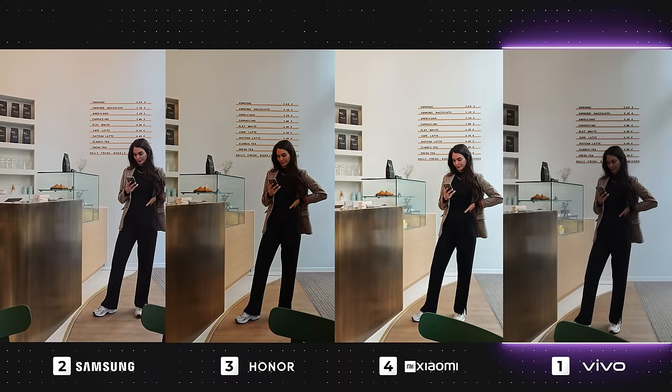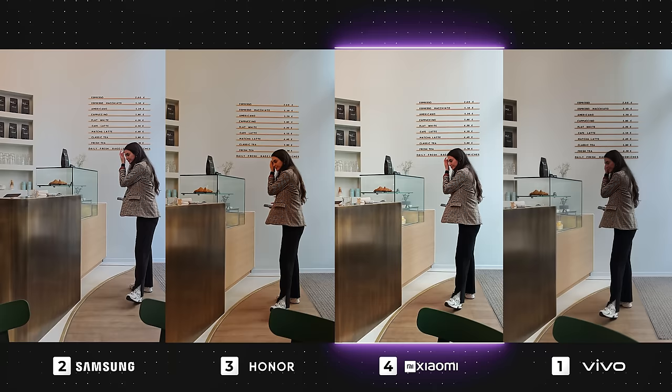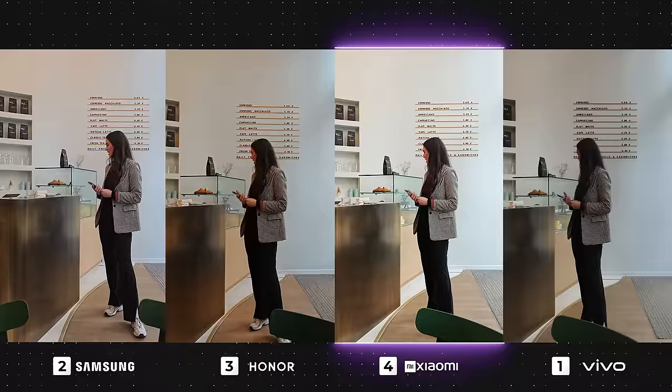I'm not sure what has happened here with Vivo, but it's completely underexposed — the exact opposite to what we saw in the previous example. Xiaomi, on the other hand, looks great. Look at that nice even exposure and vibrant yet natural-looking colors. The Galaxy has also produced a pretty nice video with colors more muted than Xiaomi but very realistic looking, though I do wish the exposure was a little higher. Unfortunately, Honor's white balance is completely off and the entire video looks dark and yellow.